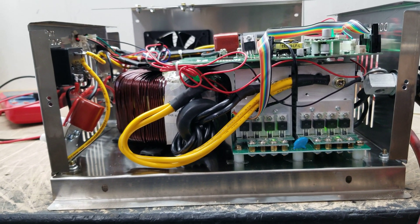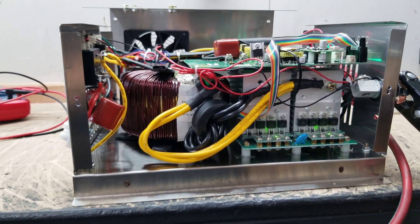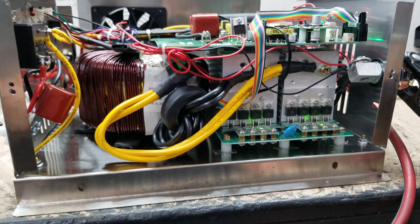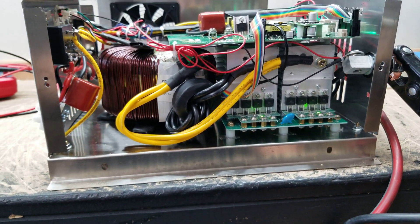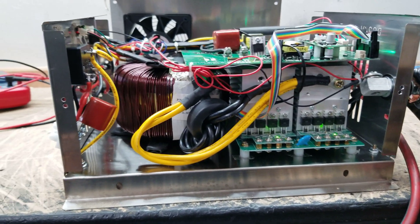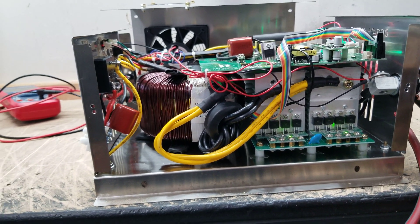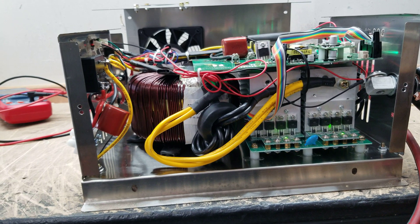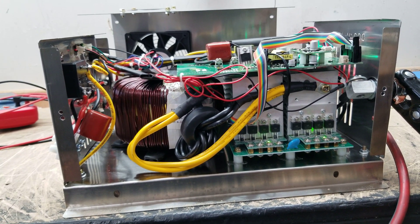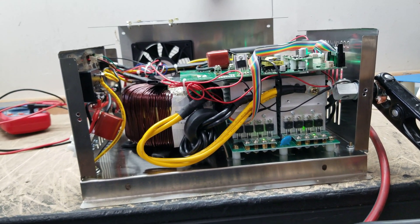The fan itself is a high-speed fan consuming 1.5 amps per hour — it's a 24-volt high-speed fan to help keep the inverter cool when running at 1000 watts and above. This unit, as covered in the previous video, is a 1000-watt custom inverter built to a customer's exact specifications for a bulk order.